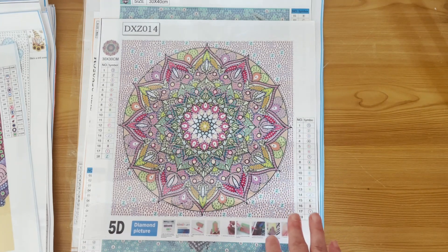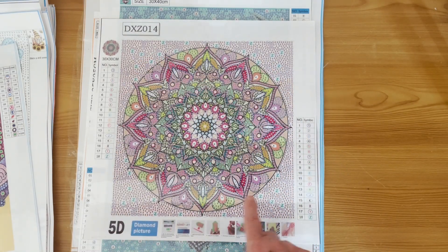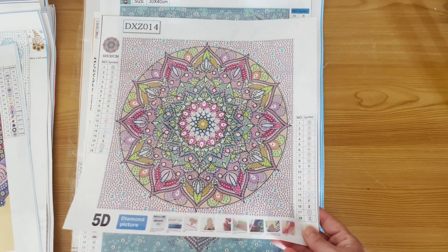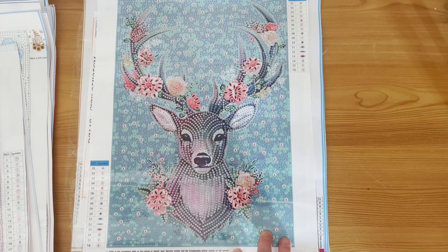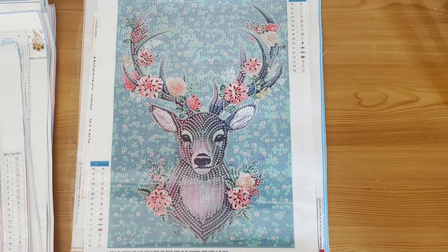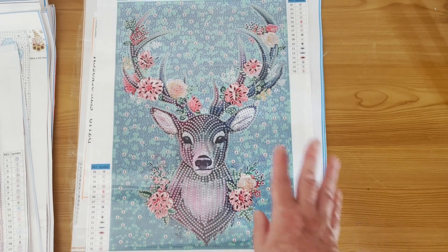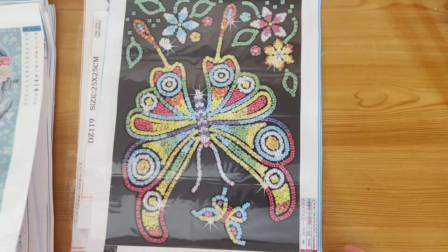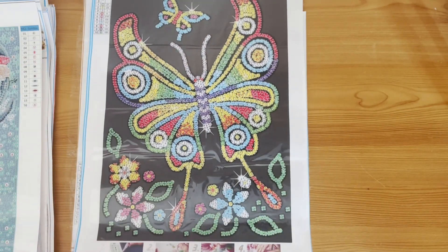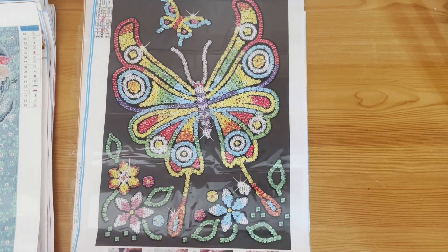These mandalas actually take longer than you think because they are so full coverage — the background is all drilled, with teardrops and marquees in the mandala itself, and otherwise all crystal rhinestones. Next I unboxed not long ago — the deer or elk from the website. A lot of people have unboxed it so it could be in your stash already, but it's in mine. Lovely flowers and antlers with a gorgeous turquoise blue background. And then a beautiful butterfly on a black background — two butterflies actually, a large one and a smaller one with some flowers.